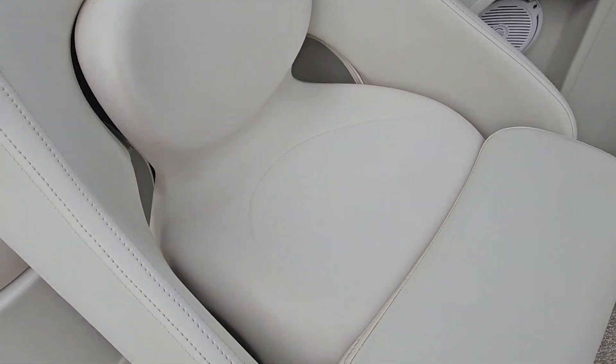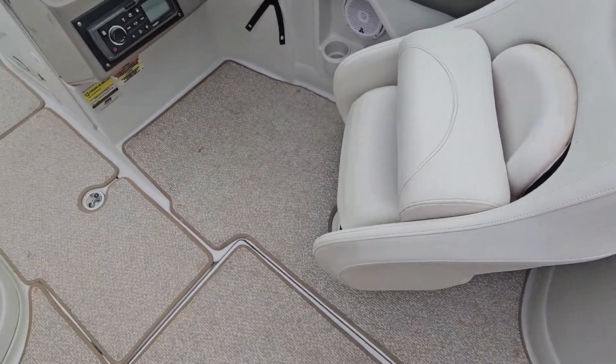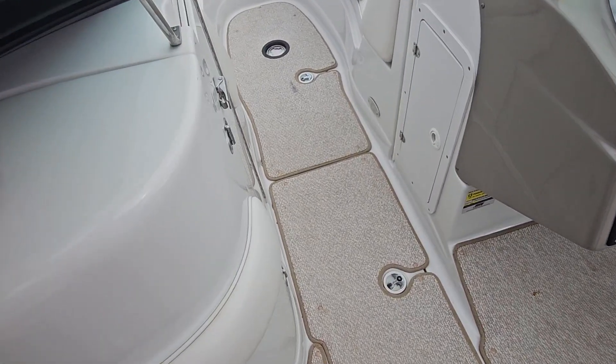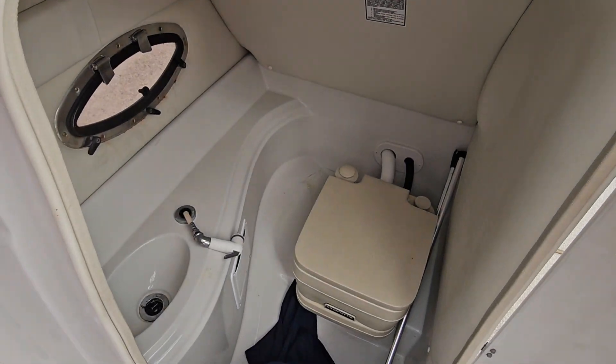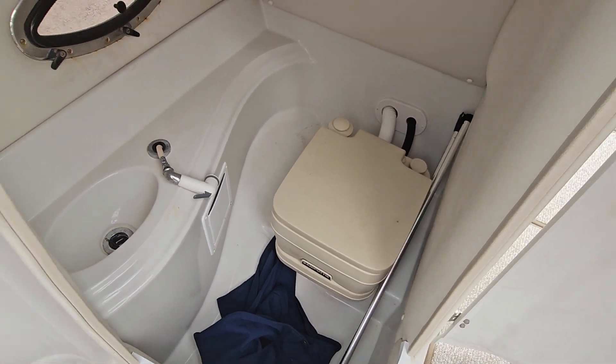Captain's chairs — it's hard to show with one hand, but they do have the flip-up bolsters. The head compartment has the pump-out port-a-potty.